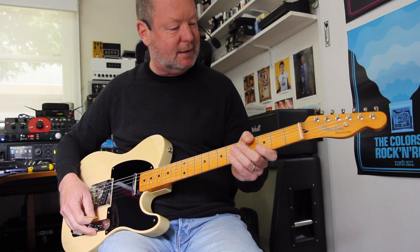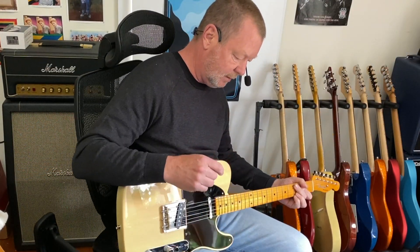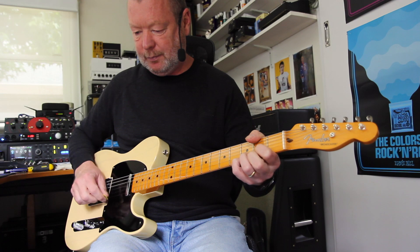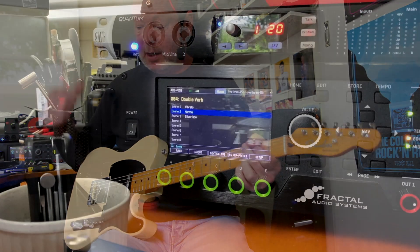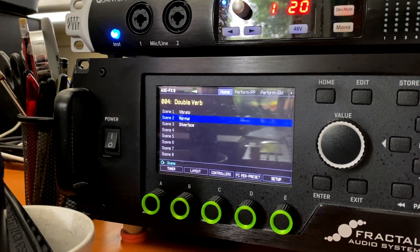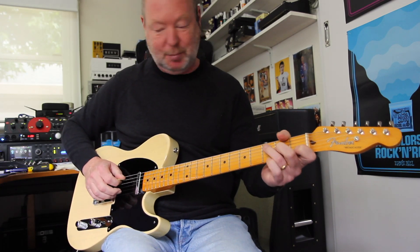So it's just got so much charm and simplicity. I'm running into a classic 65 Deluxe Reverb emulation on the Mighty XFX 3 — my best friend in the studio. There's just so much joy out of playing something so beautiful and simple.